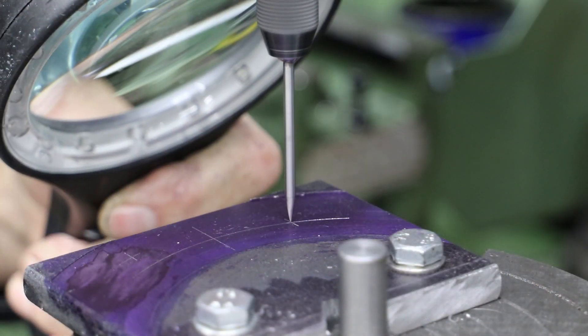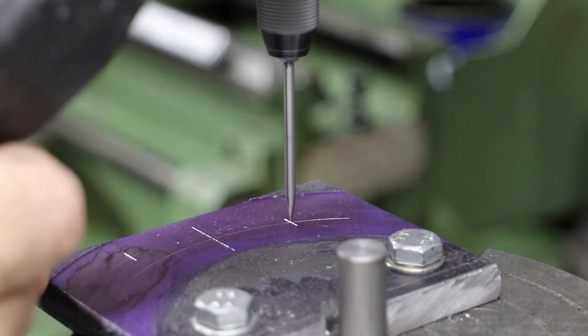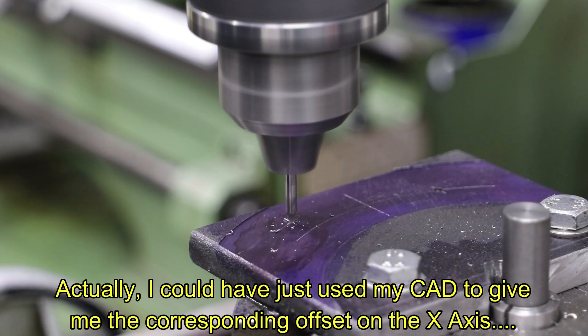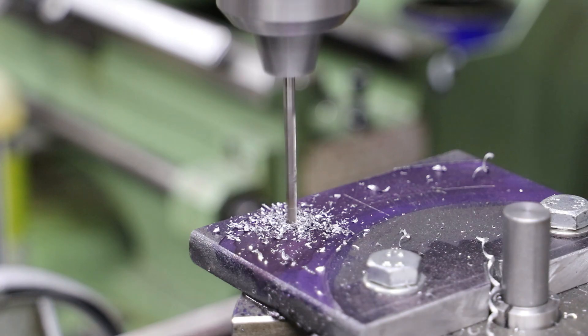Because I've moved the mill table on the Y axis, the centre of the rotary table no longer acts as a centre point for these radial lines, so I use a wiggler with a magnifying glass to find the intersections. I go on to drill both of these holes, which will act as reference points for the plate I'm about to put on.